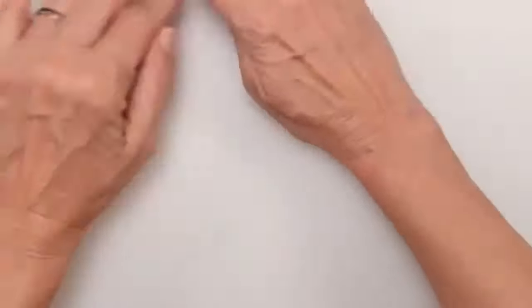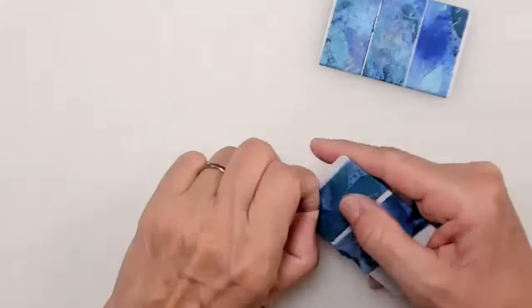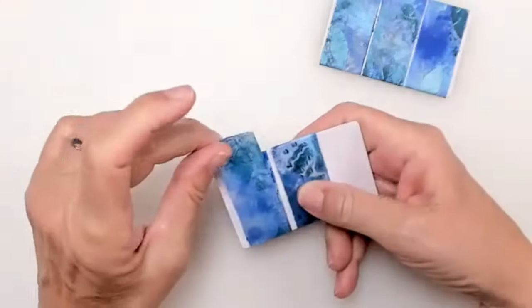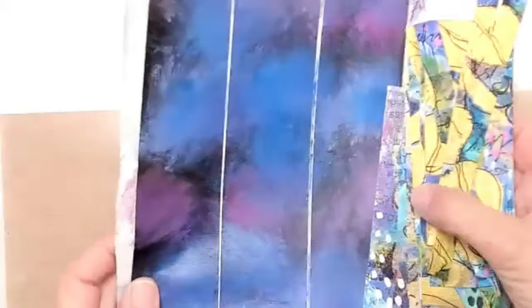I'm going to move those out of the way. This is the tape I made this morning using micropore tape — I just love the way it came out. I'm going to show you how I did that, what supplies you need, and if you remember from our past classes, we've done some of these decorated tapes before.